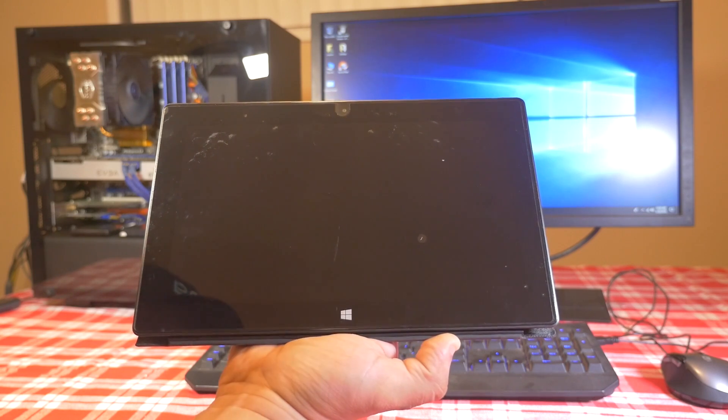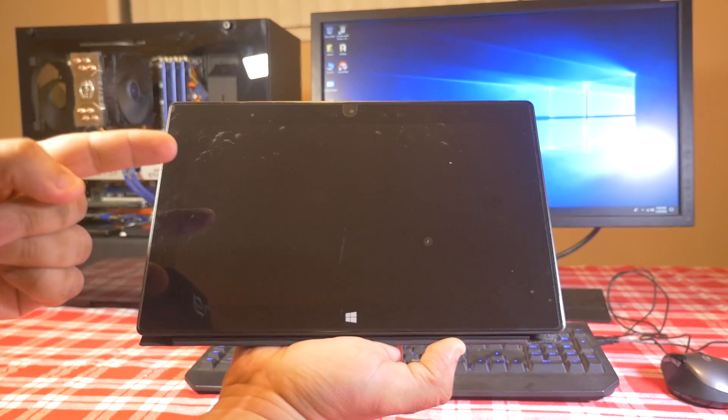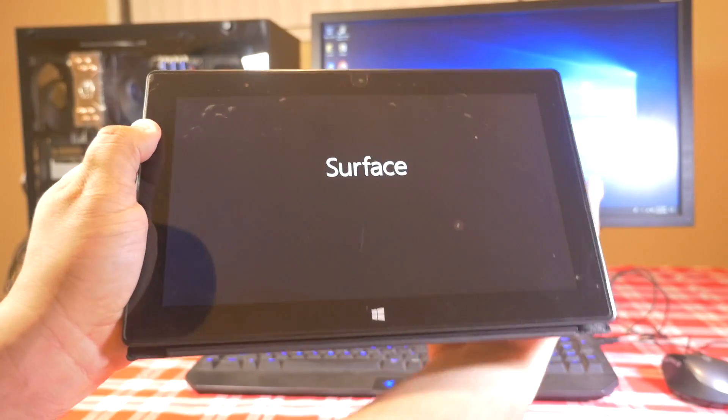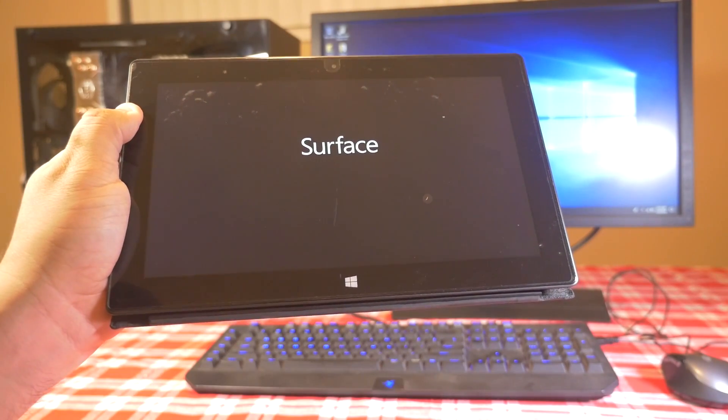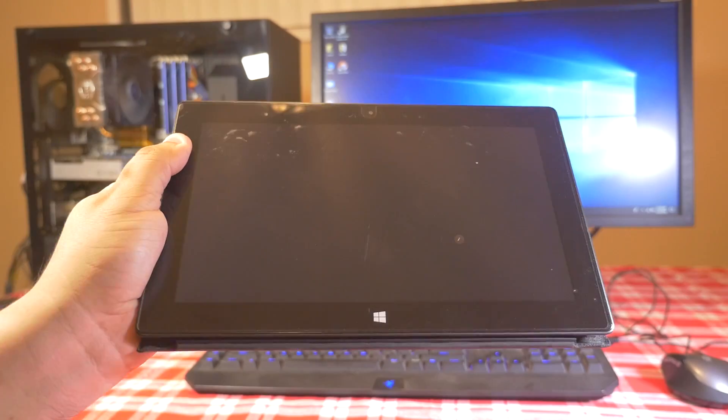Hey everyone, if you're watching this video you've probably done everything you could to try to revive your Surface device and get it to boot up again. You're having a problem where you see the Surface logo but then it boots up into a black screen. I'm gonna show you guys how to fix this problem.